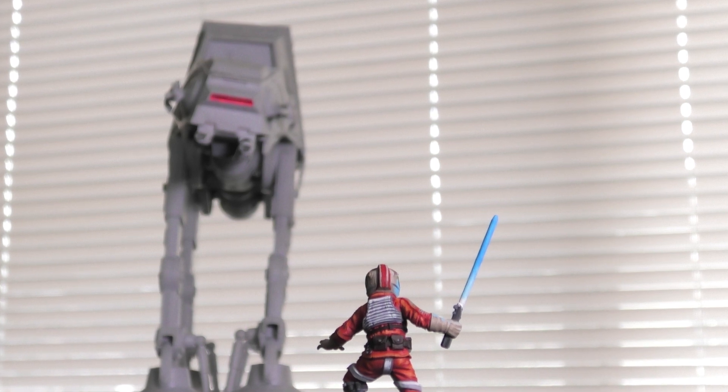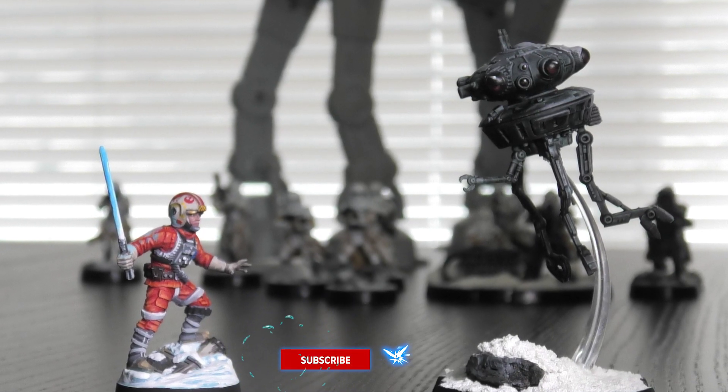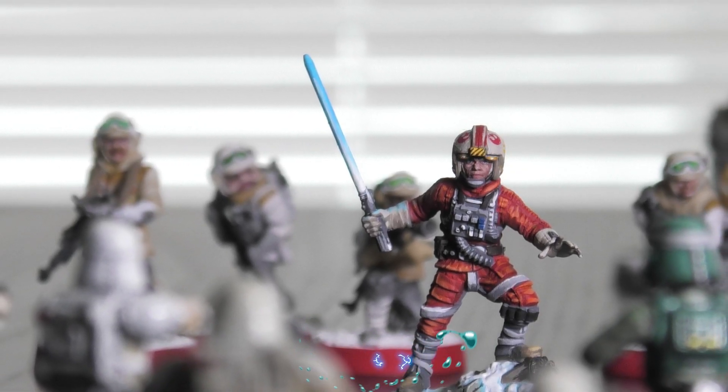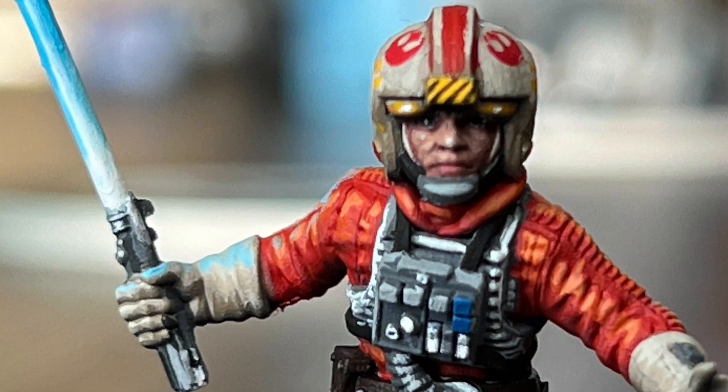Hello and welcome to another episode of how to paint Star Wars Legion. Today we're looking at the limited edition Luke Skywalker. This is a fantastic miniature with a ton of great detail and just looks really special on the board, so let's get into it.